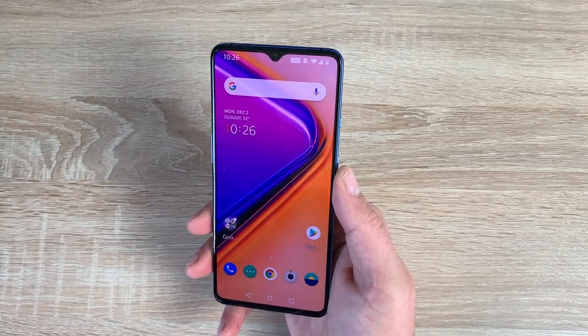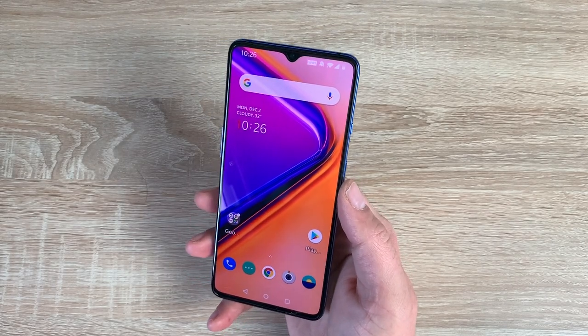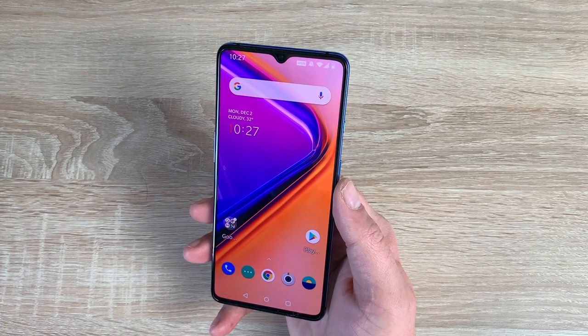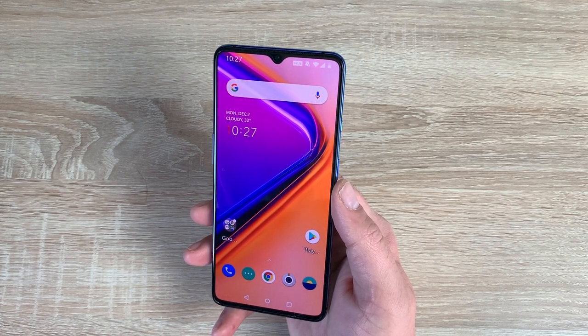Welcome everyone. I'm Ricky from Tech Talk and today is my review on the OnePlus 7T — a 90Hz display which is smooth like never before. So sit back and enjoy my review.